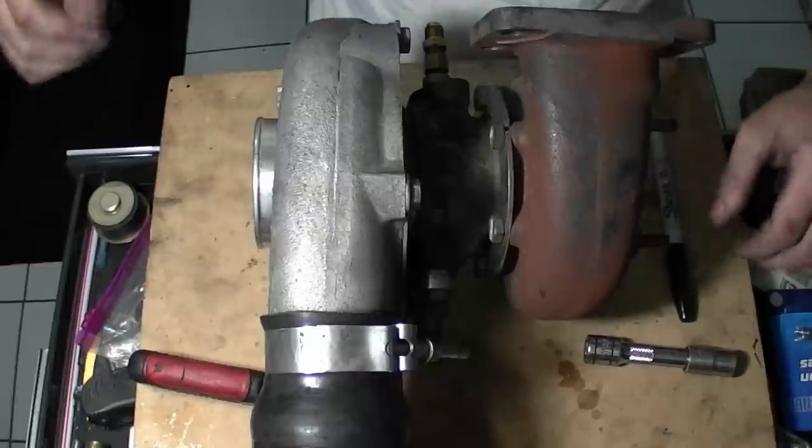Alright guys, so today I'm getting ready to rip out this Garrett AR60. It's a 60 trim on the intake side and a 63 trim on the exhaust side. I got a turbo rebuild kit off eBay — they're anywhere from $30 to $40 shipped.